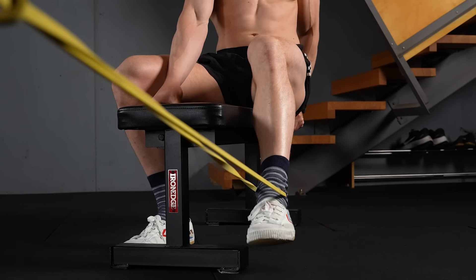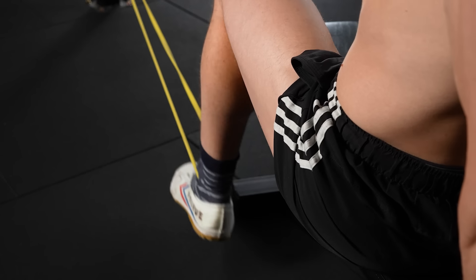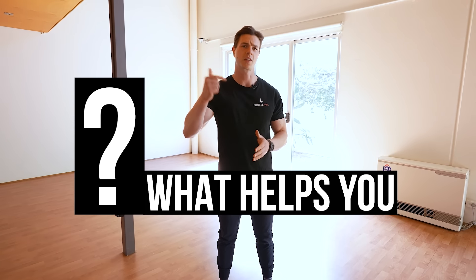Unilateral training is a no-brainer — it ticks all boxes and provides the best of all worlds. You're training the movement pattern in question, getting your muscles bigger and stronger, and this is happening on both sides of the body independently.